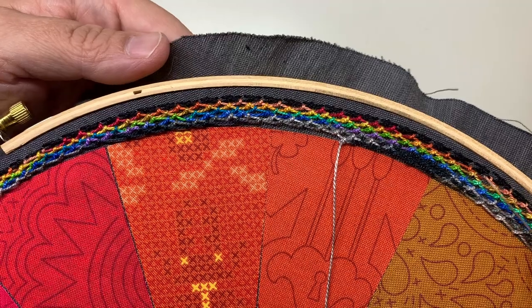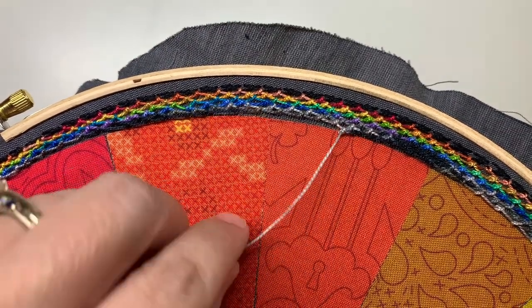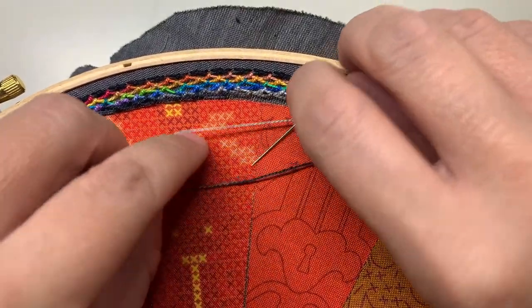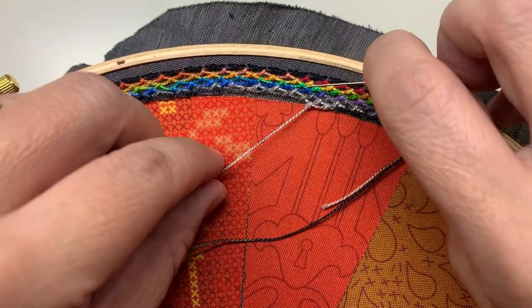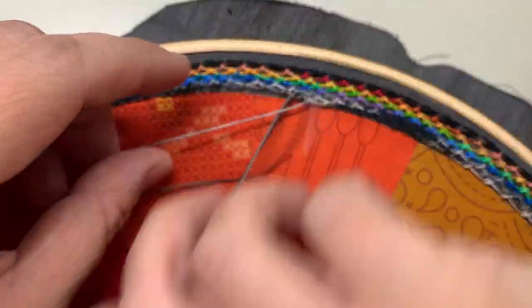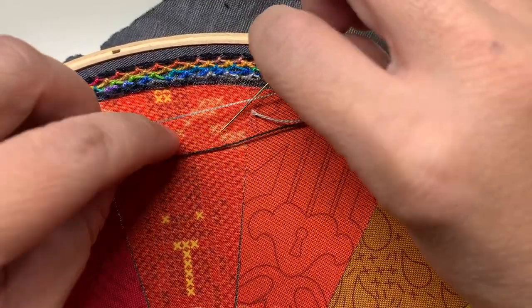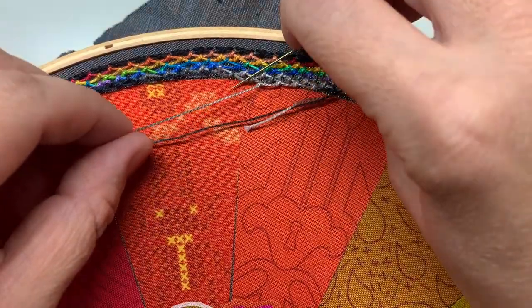I've stitched several more colors, lots of rows, and I'm finishing up this last row. I'm just going to keep doing the same exact thing I've been doing this whole time until I meet up at the end of my last row.